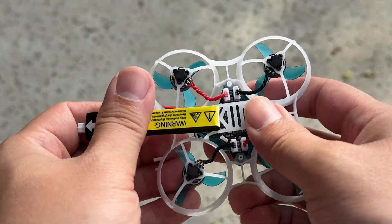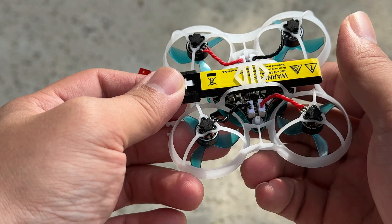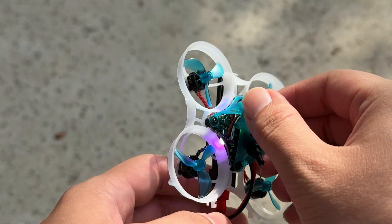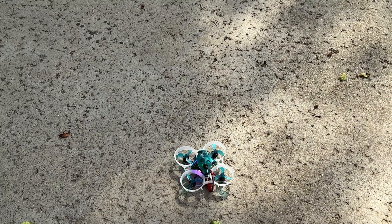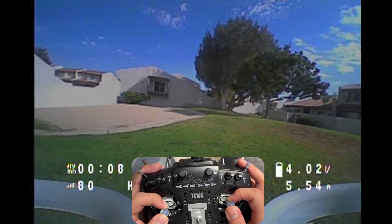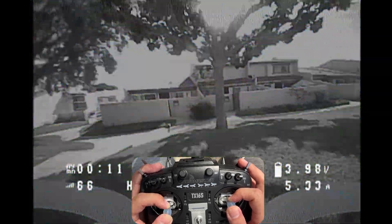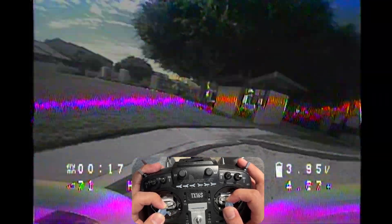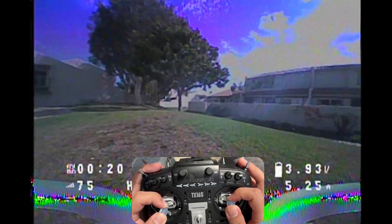Make sure you plug the battery in on the correct side — otherwise you'll fry the whole board. The footage you're seeing now is coming out of my Skyzone 040 goggles via DVR. As I mentioned, you can immediately tell that this is pre-tuned to a pretty good level.